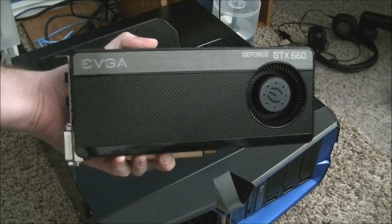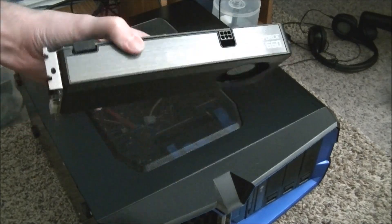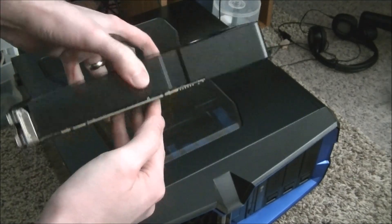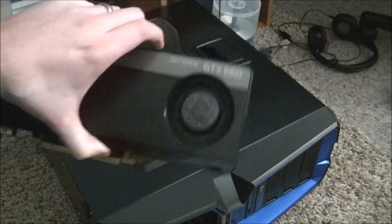Now this is a video card. This thing is a beast. I'm very much looking forward to installing this.